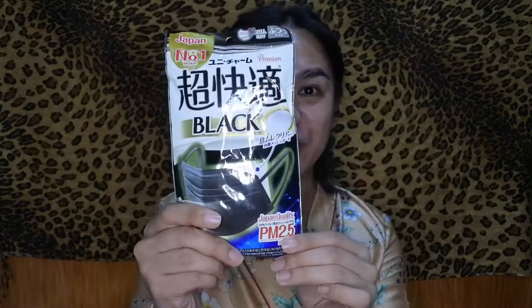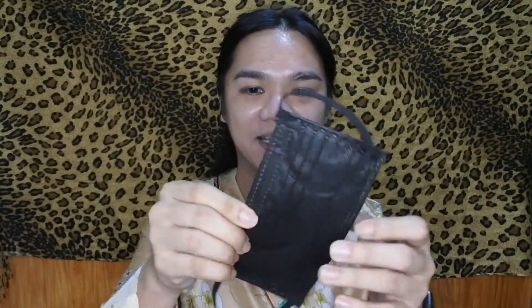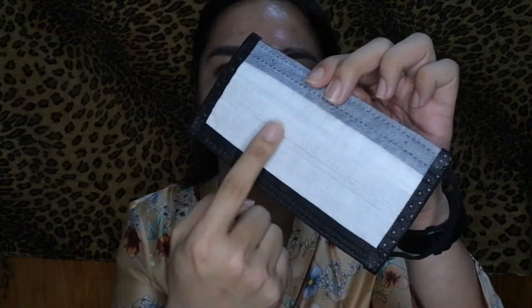I also have this one from Unicharm, also from Japan. It's a similar kind of mask but this one is color black. The inside has a textile fabric, and it also says this one is PM2.5. It also blocks UV rays from sunlight. This one is a bit bigger, and it also has a wire that you have to form to your nose so the mask doesn't get misplaced.